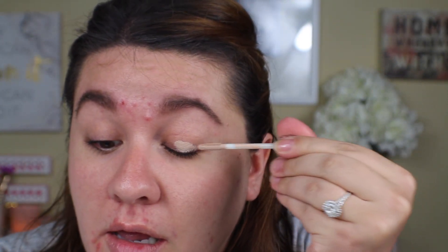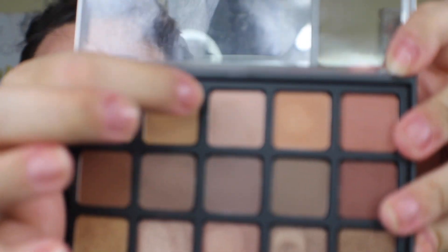This one I feel like actually looks pretty good. I'm using my Urban Decay Primer Potion in Enigma — you guys should know this by now, it's my favorite one. I'm gonna take this shade right here and just put that all over my eye. Okay, just to set that down — left hand, okay.